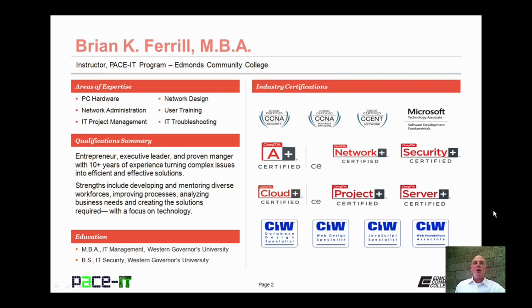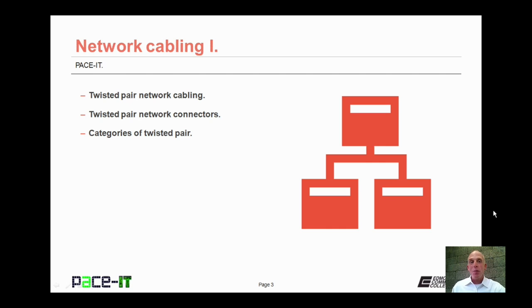Hello, I'm Brian Farrell, and welcome to Pace IT's session on Network Cabling Part 1. Today we're going to be talking about Twisted Pair Network Cabling, then Twisted Pair Network Connectors, and we will conclude with categories of Twisted Pair. I have a whole lot of information to cover, so let's go ahead and begin this session.